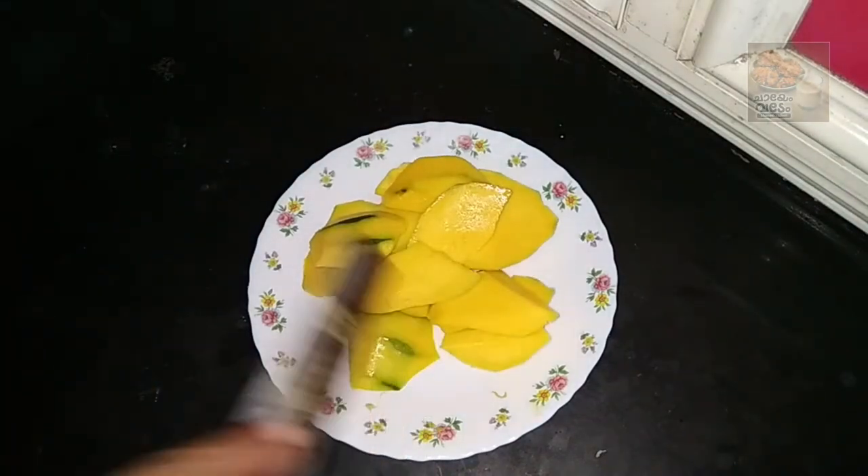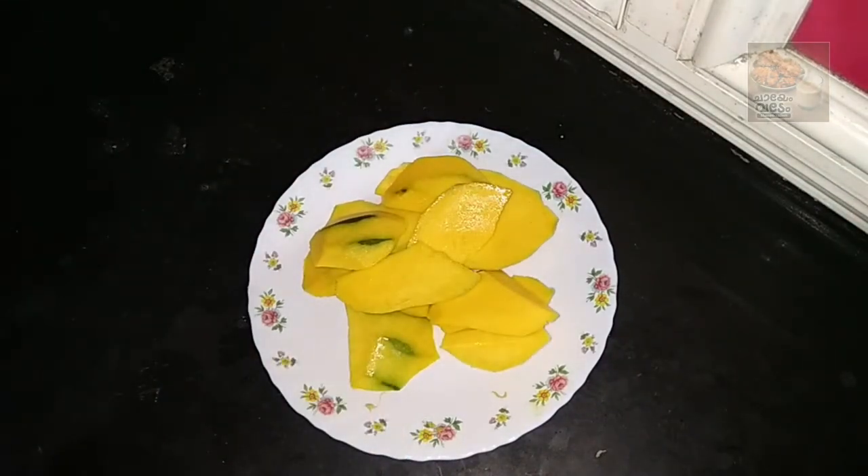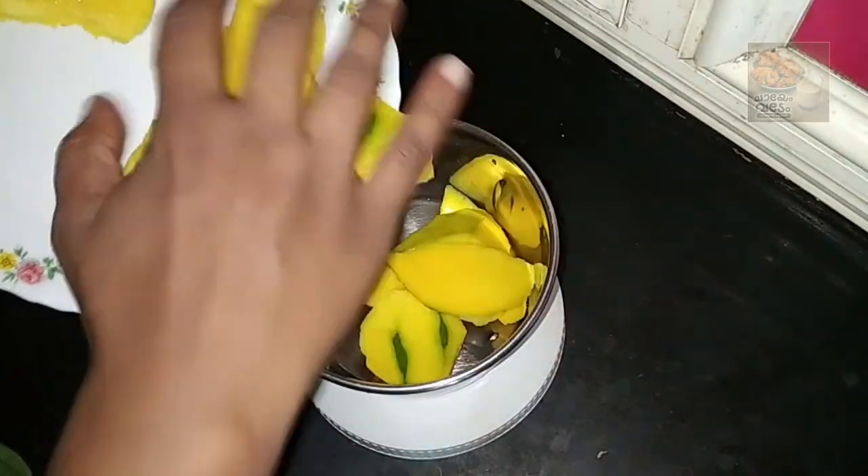Now we're making the mixture so that we can shake it. We are ready to make the chutneys. You can mix the chutneys in the mixer.